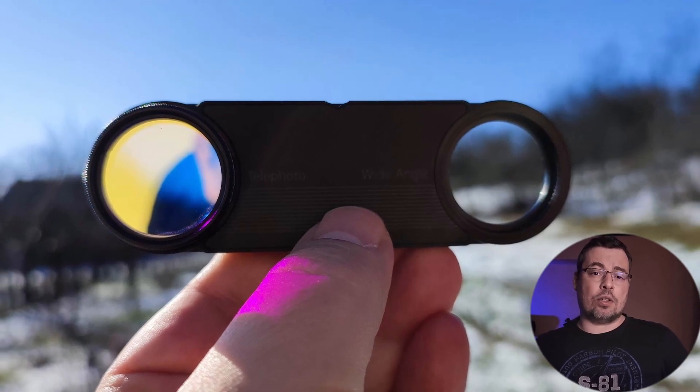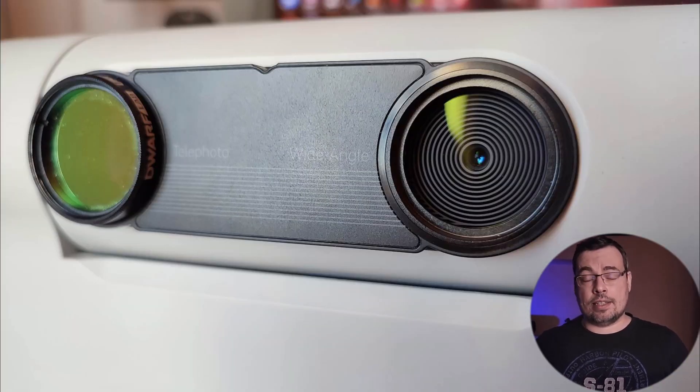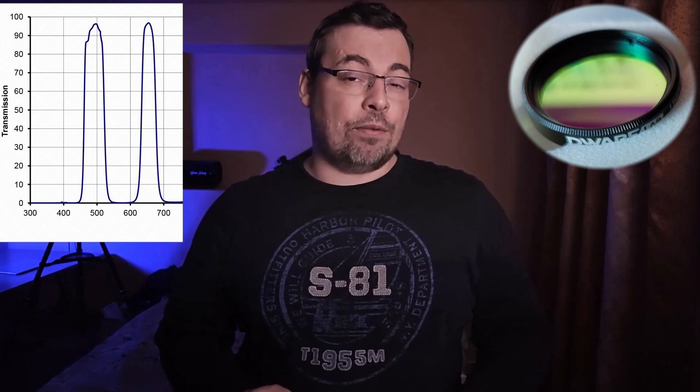I decided to make this test because, due to some fabrication errors, a low transmission rate at the H-alpha wavelength was reported for some filters from the first batch sent with the Dwarf telescope. Before I begin the filter test, I want to mention that this problem was taken seriously by Dwarf Lab and they took fast measures. They contacted the filter supplier immediately to find out what happened, and now all UHC filters sold by Dwarf Lab will be tested before leaving the factory.